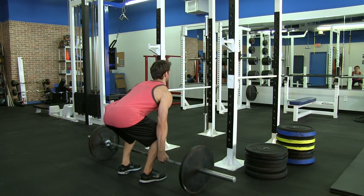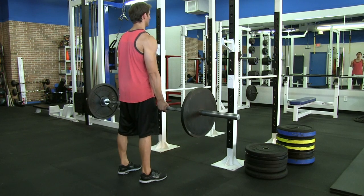Hi, I'm Dave Dries here at Arizona Training Lab. I'm going to talk about how to warm up properly before performing the deadlift. The deadlift is a great exercise to help improve your overall strength and mass, so it's very important that you're warmed up properly.